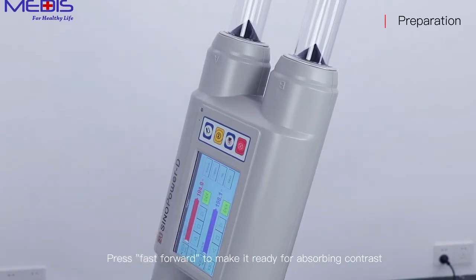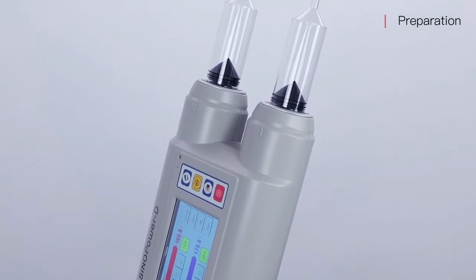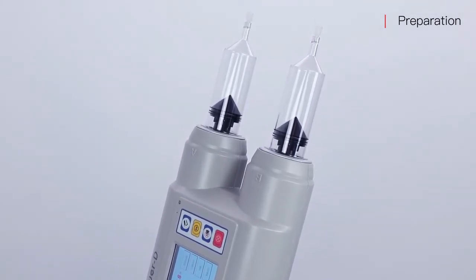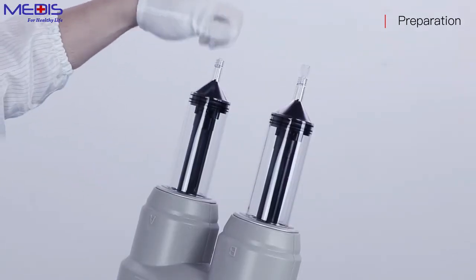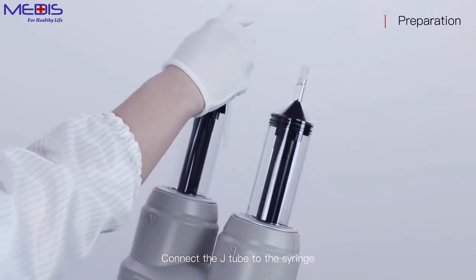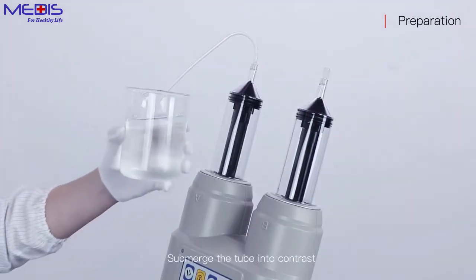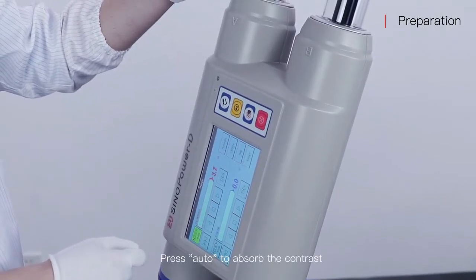Press fast forward to make it ready for absorbing contrast. Take over the cap of the syringe. Connect the J-tube to the syringe. Submerge the tube into contrast and press auto to absorb the contrast.